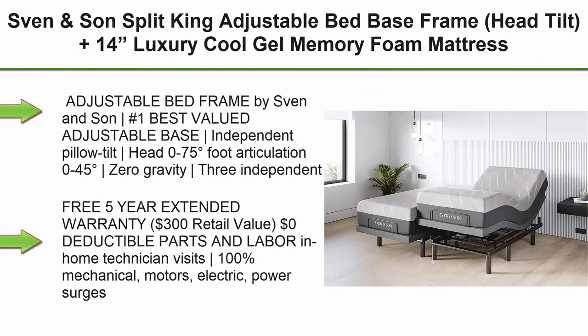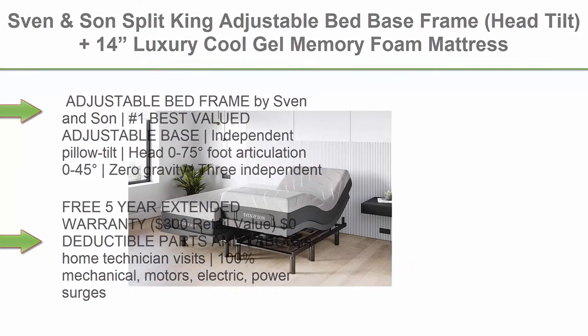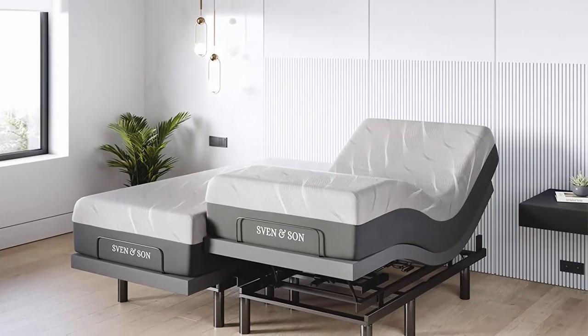Top 6. Sven & Son Split King Adjustable Bed Base Frame, Head Tilt, Plus 14-Inch Luxury Cool Gel Memory Foam Mattress, Head & Foot USB Ports, Zero Gravity, Interactive Dual Massage, Wireless, Classic, Split King.